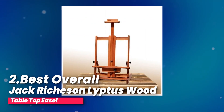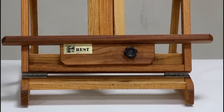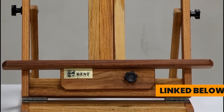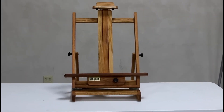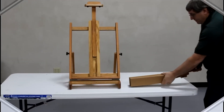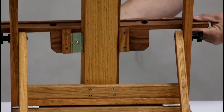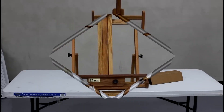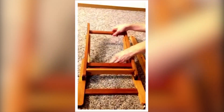Number two, best overall: Jack Richeson LipTis Wood Tabletop Easel. Let me tell you about my experience with this tabletop easel. As an artist always on the lookout for the best tools, I decided to give this one a try, and I'm quite pleased with it. First off, it can hold a canvas up to 40 inches tall, which is great for most of my projects. I did have to assemble it myself, but it wasn't too difficult — the instructions were clear and I had it set up in no time. What stood out to me is that this easel is made from LipTis hardwood. It's eco-friendly and much tougher than traditional oak, which means it's both durable and better for the environment — a win-win in my book.